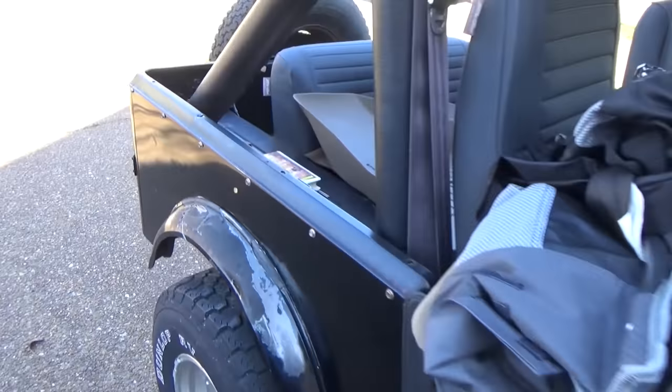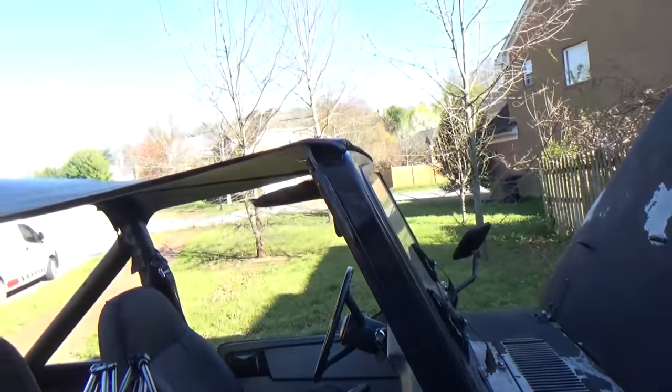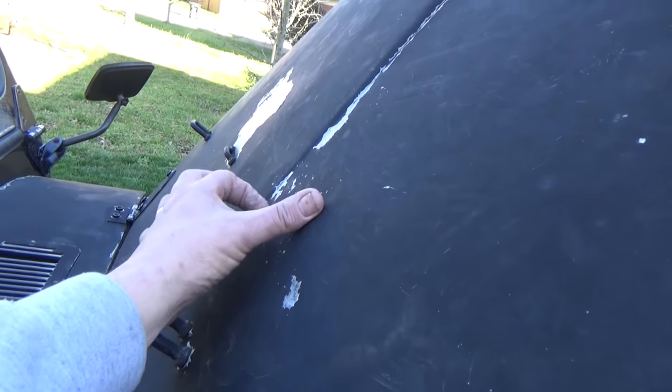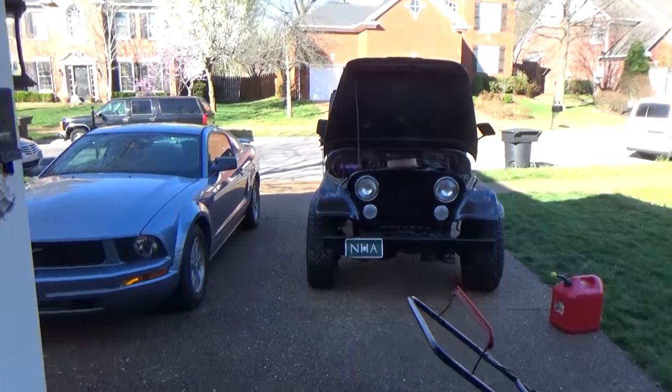But it could be pretty nice. Needs a paint job, maybe some new flares. Definitely needs some kind of top — I guess they drive it mostly with a bikini top. The paint looks like crap, clear coat's coming off. Tire's low too.